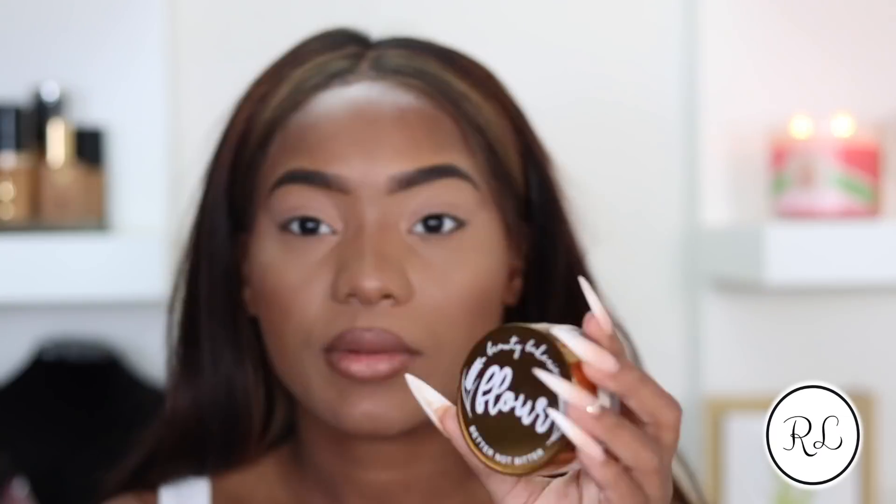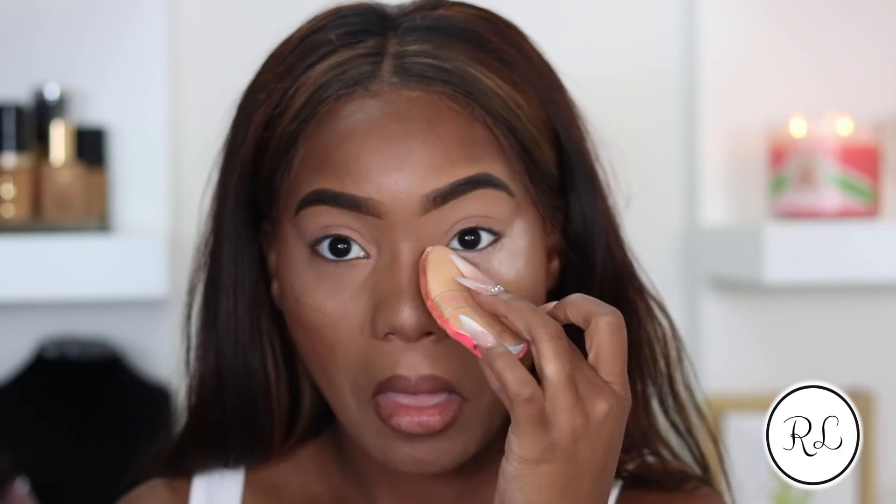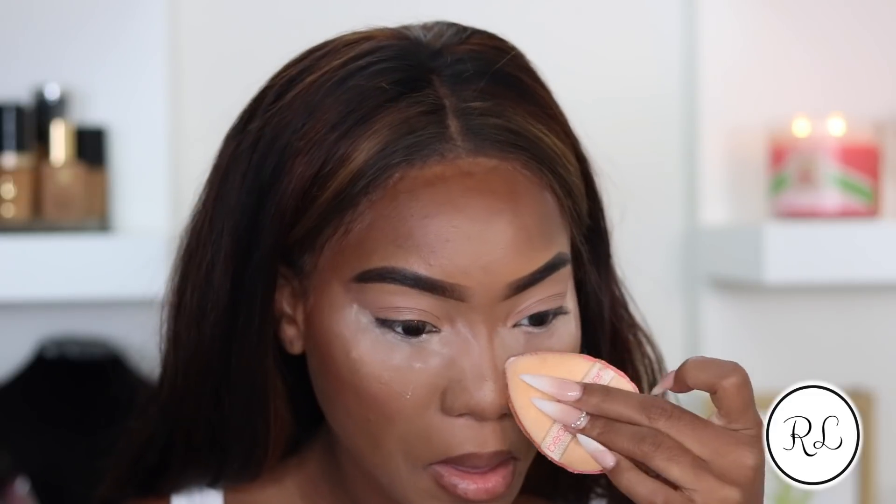Now that we've buffed that out, I'm going to pick up a little bit of my Beauty Bakery Translucent Powder and just put a little bit under my eyes, because I don't know how much fallout is in these shadows.